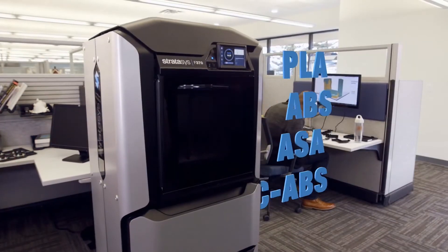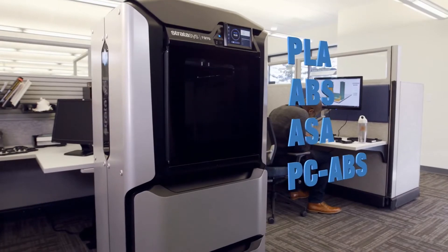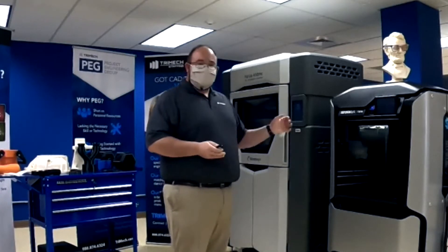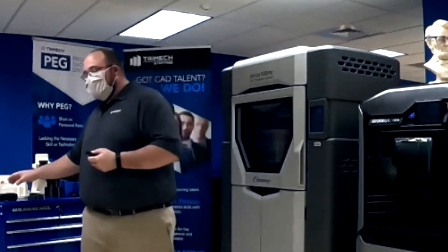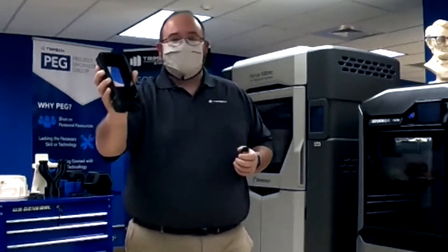Our F-series 3D printers are fantastic office-friendly machines capable of printing a solid selection of materials with build capacities that start at a 10-inch cube. The largest build capacity on that line, which is the F370, has a build capacity of 14-inch by 10-inch by 14-inch. Our F170 and F270 machines are capable of printing in ABS, ASA, and TLA, which are lower-end thermoplastics that are great for show-and-tell parts. And we also have on those machines the TPU-92A material.